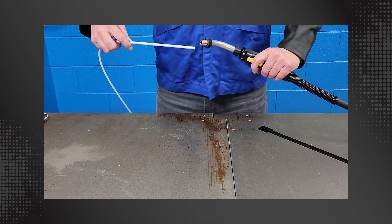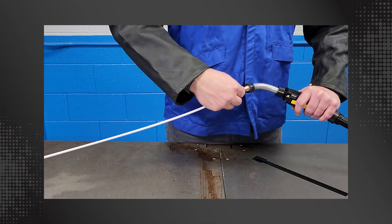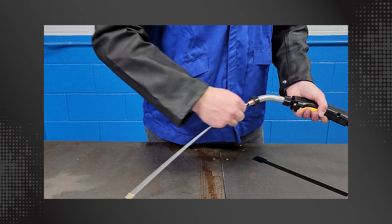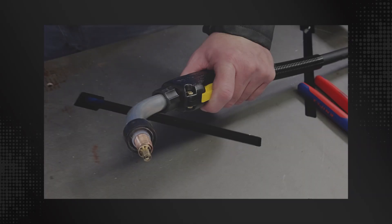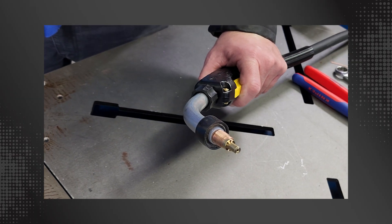With the MIG gun laying straight out, install the AccuLock S dual-locked liner through the neck. Push the liner through until the brass liner lock bottoms on the neck. Ensure that you are using the proper neck insulator.